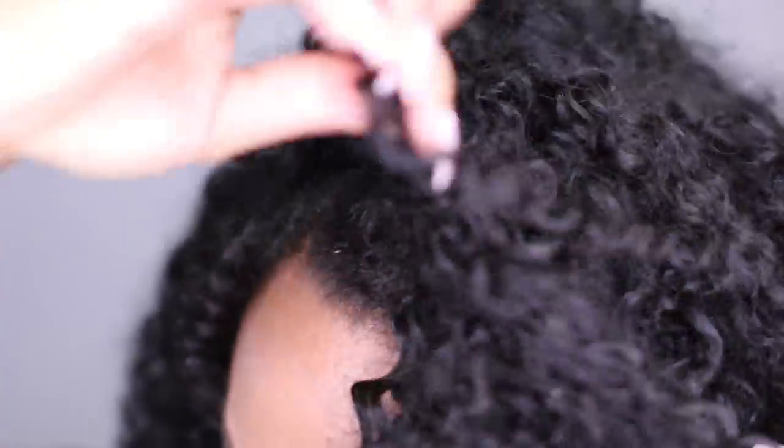Once that's all done, this is how the wig looks on my head. As you can see, it blends seamlessly and it looks just like my hair.